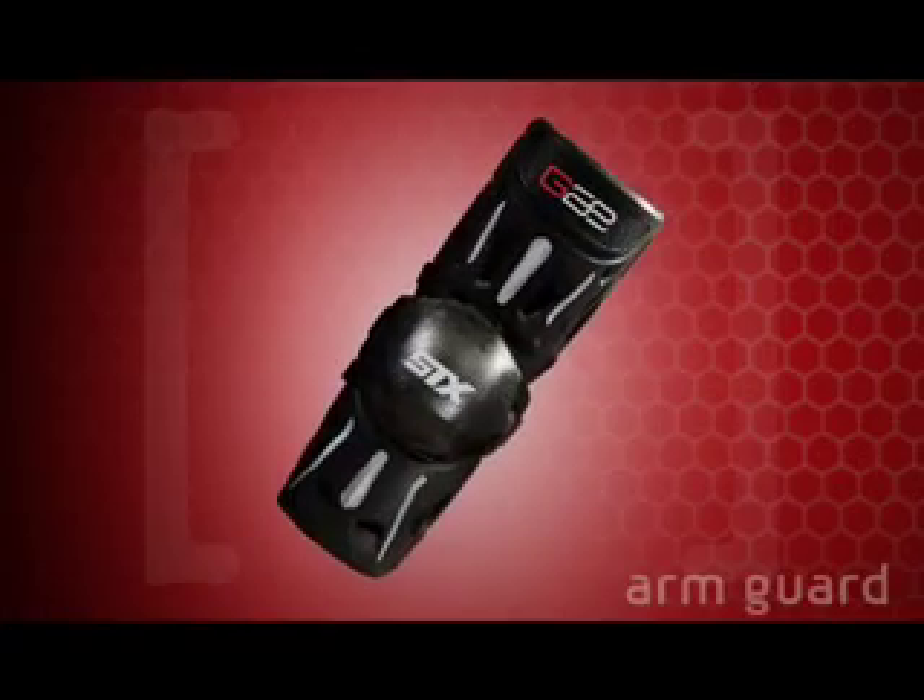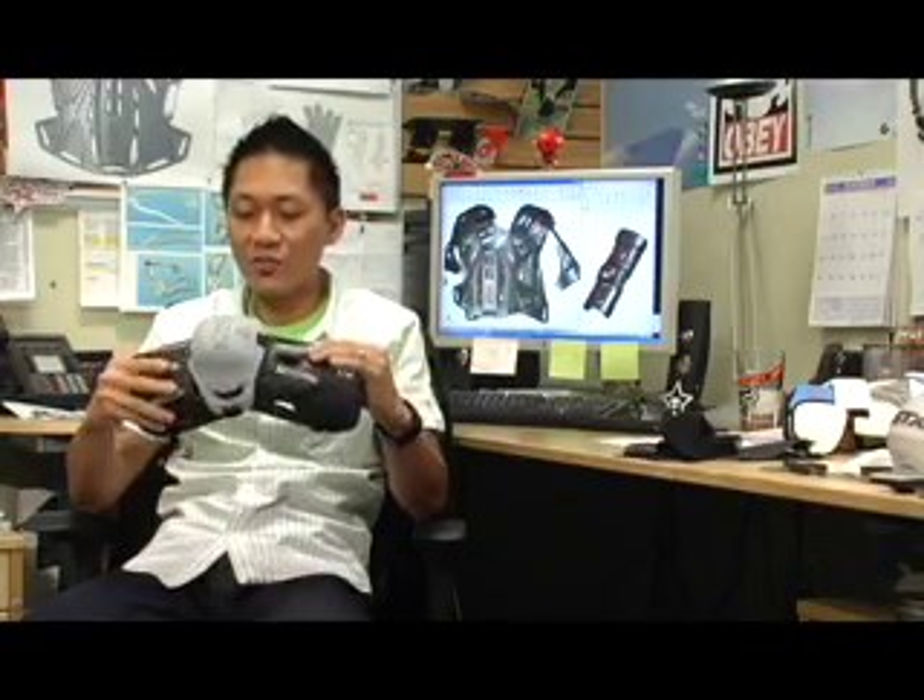What we did is we changed the strapping on how you connect the arm guard, making it so that it wasn't elastic and pulling it down. It was actually staying up because each piece independently moves along the arm.